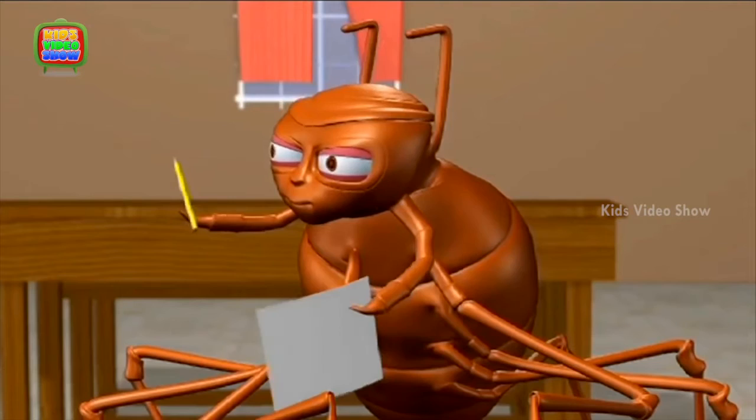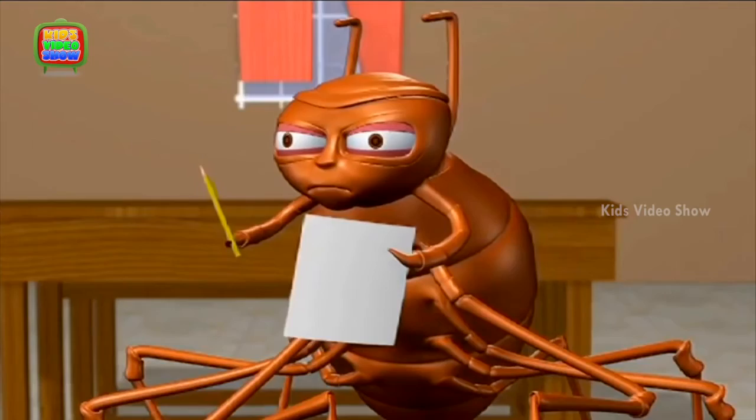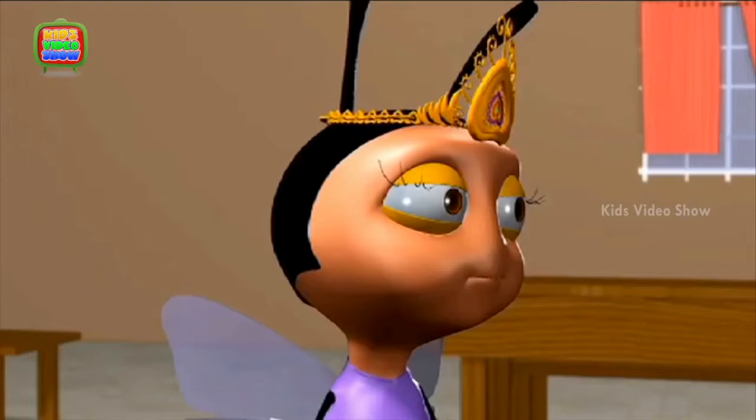Oh, that's so cute! I hope my mother likes this card. Oh no, my yellow color pencil is broken! Spider, just sharpen your pencil — why are you making such a big fuss?